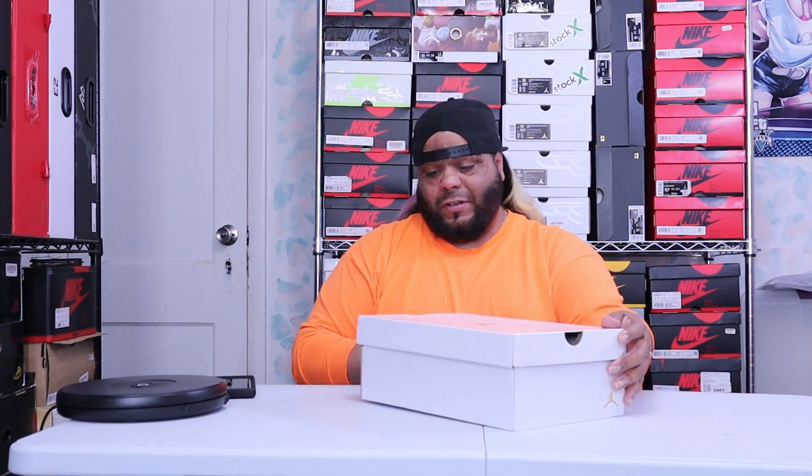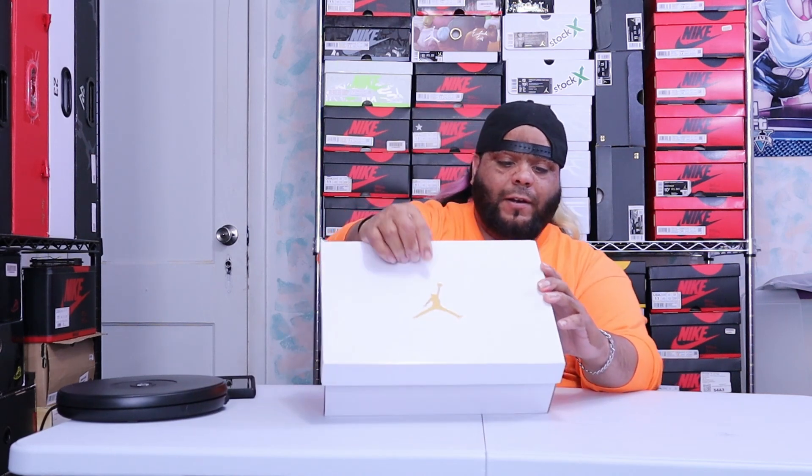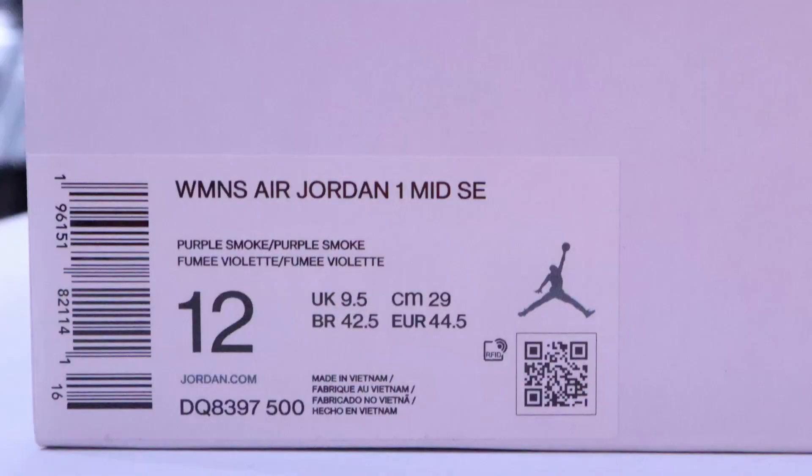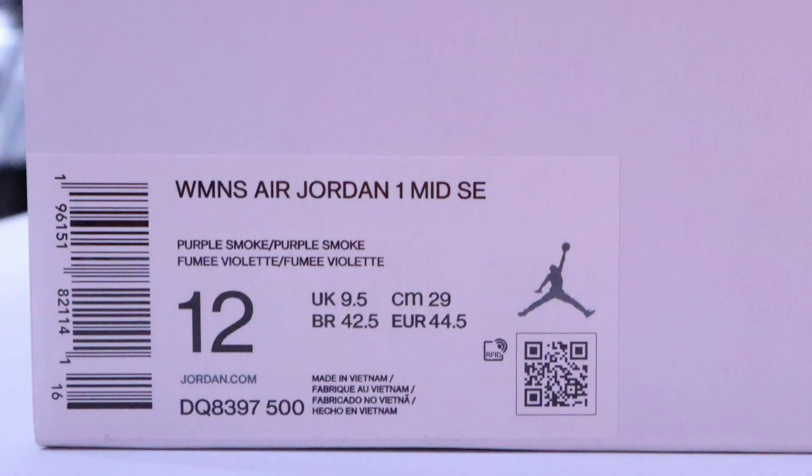It's an all-white box, like most of the Jordan women's sneakers come in, with your Jumpman logo right there, and on this side you have the 23 logo with the size tag. The label reads: Women's Air Jordan 1 Mid SE, which stands for Special Edition, Purple Smoke, size 12 — my size — in a men's 10.5.